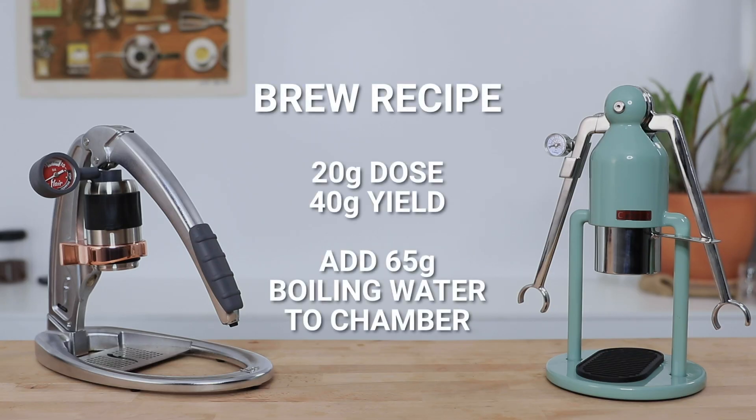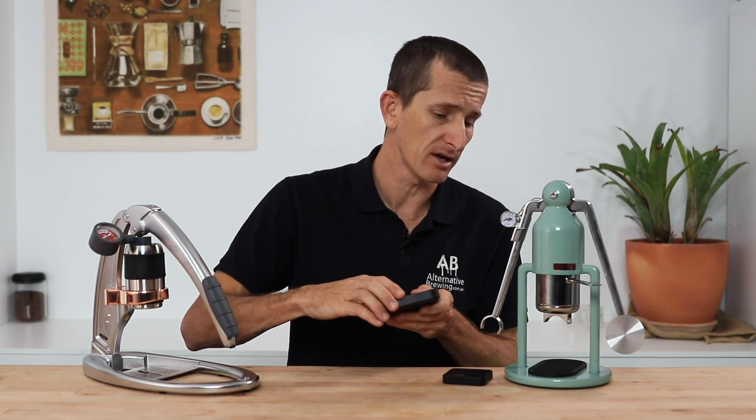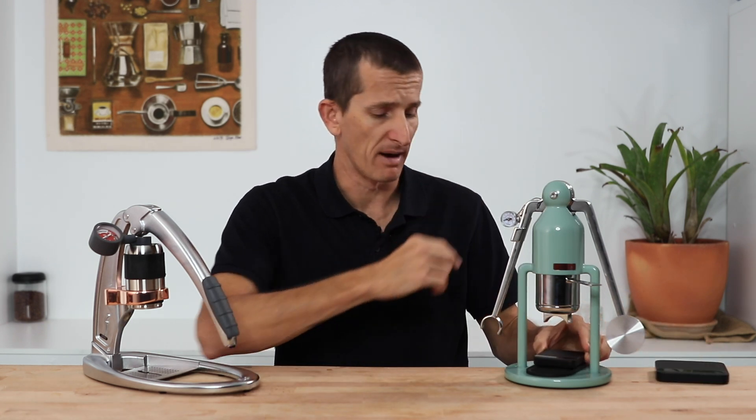A very standard recipe that works well for both is 20 grams in and 40 grams out — I would add 60 to 65 grams of water to both chambers to achieve that 40 grams out. Depending on the coffee, it will vary, but I haven't found it vary enough to modify my method yet. The Flair Pro has a larger drip tray where you can place espresso scales quite easily, whereas it is difficult to find scales to fit the Robot and you kind of have to have them at an angle. So far I've only found the Acaia Pyxis to work for the Robot.